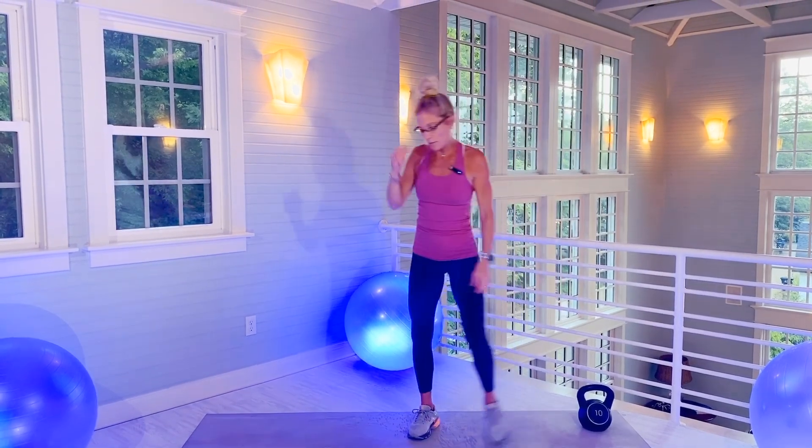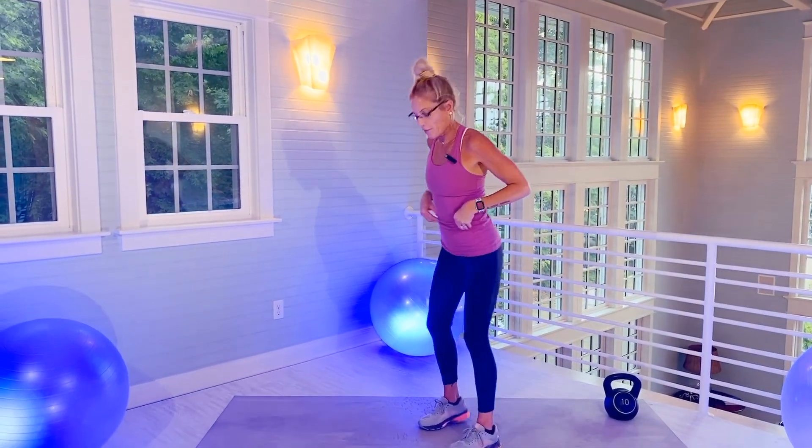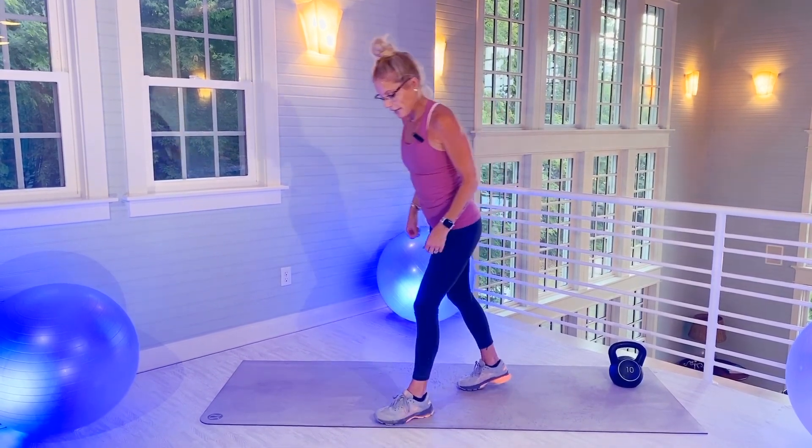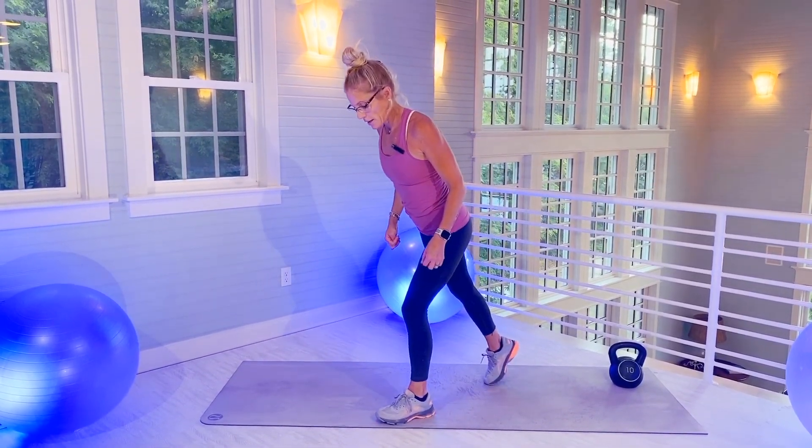Now you're going to be on your left foot on the mat, right foot off the mat, right leg up. Find a focal point. Core is tight. Ready? 20 seconds. And go.